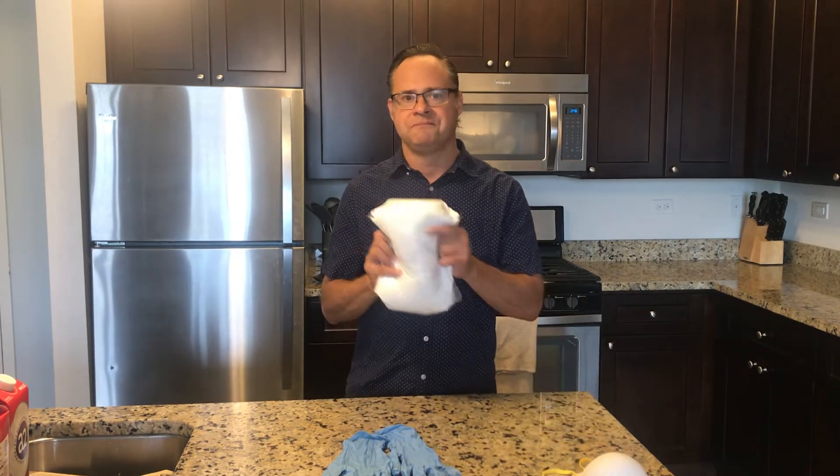The first thing we want to talk about when working with plaster — probably the most important thing — is do not put plaster down the drain. Not in its liquid state, not in its solid state, not in its powder state. If you end up doing that, you're more than likely going to clog your drains and you'll have a plumber come over and have to fix it, and that's a very expensive repair.